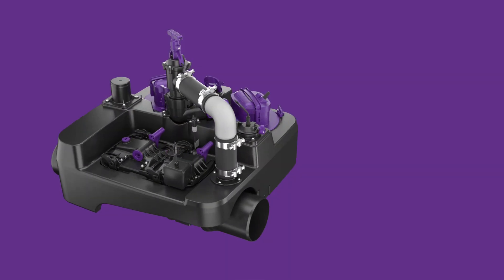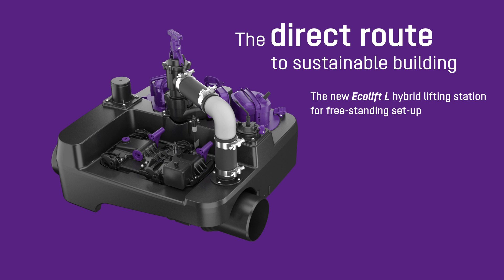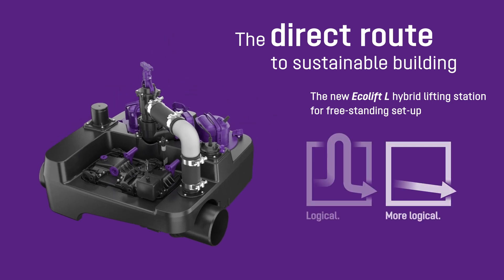The new Ecolift-L hybrid lifting station — the direct route to sustainable building. Always the right decision.